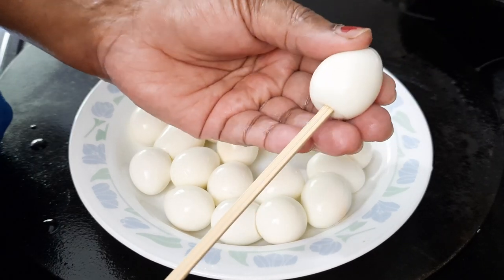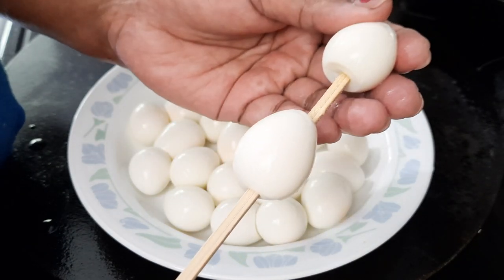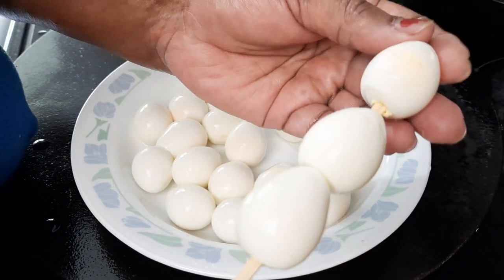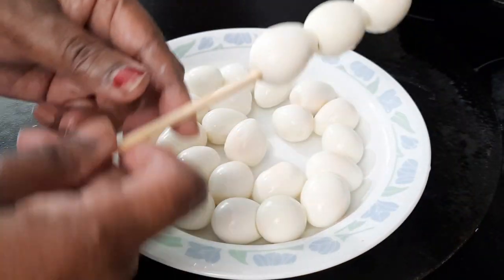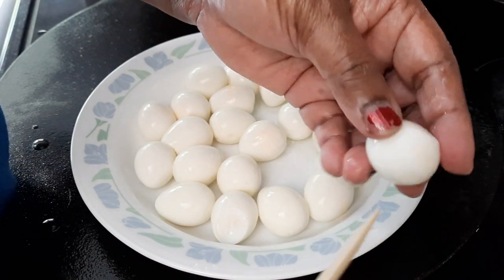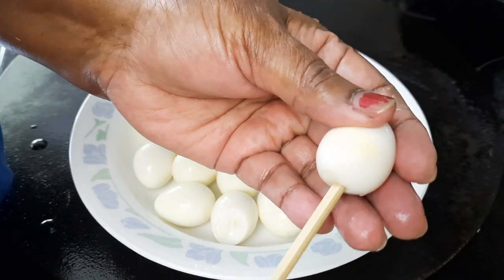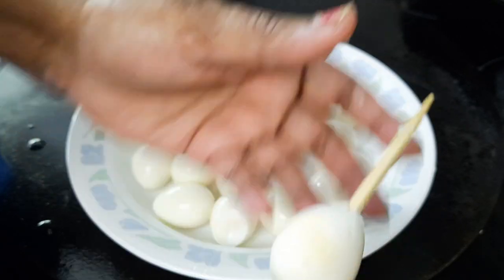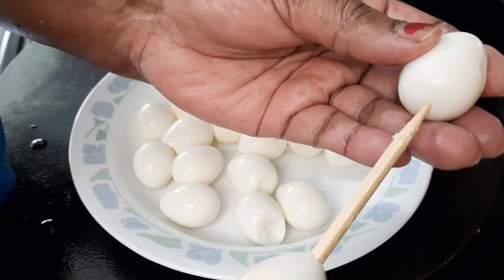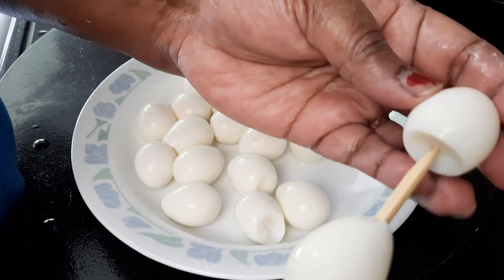The eggs are quite expensive, but it's worth it. There's a lot of vitamins in them. You can skewer them sideways or from the top to bottom — you can do it by the side way too. I'm using the pointed side. You must be very careful, otherwise it might break into two. This is my own idea, my own creation.